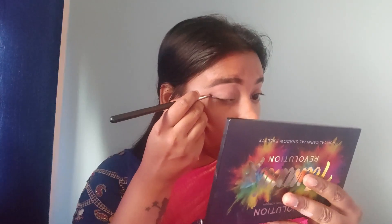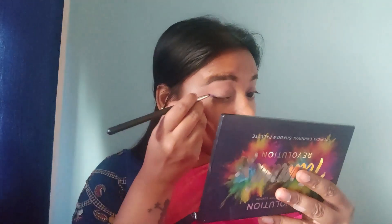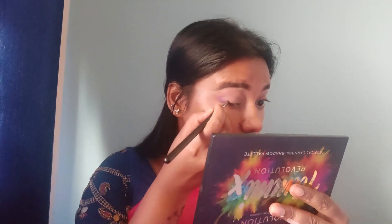I create a wing liner effect using a pencil brush in the purple color. You can use a pencil brush to apply the purple color along the wing liner shape. I also work the pencil brush into the crease area, creating an arch shape with the purple color.